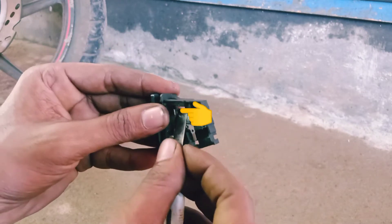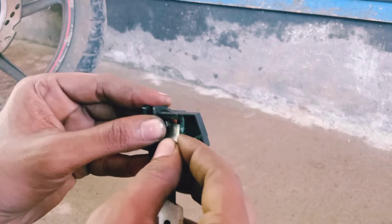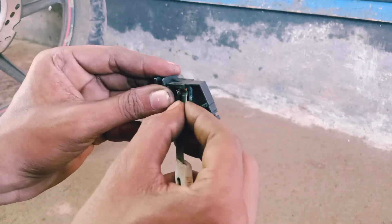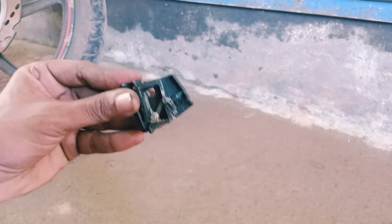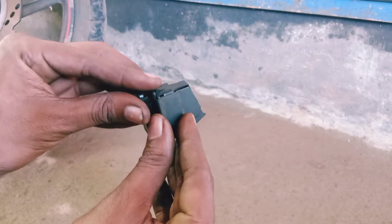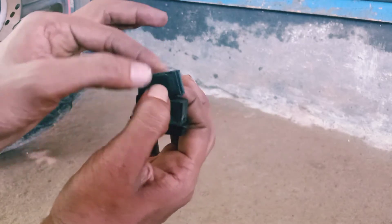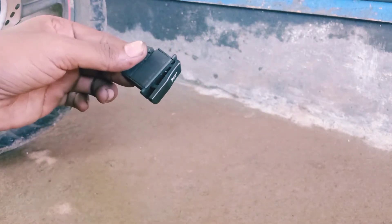I will clean the video and clean it up. The video is not too easy to use the sound. One switch will be cleaned. If you want to put it on the switch, you can set it on the switch.